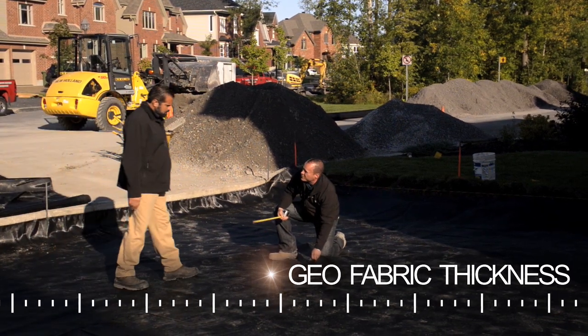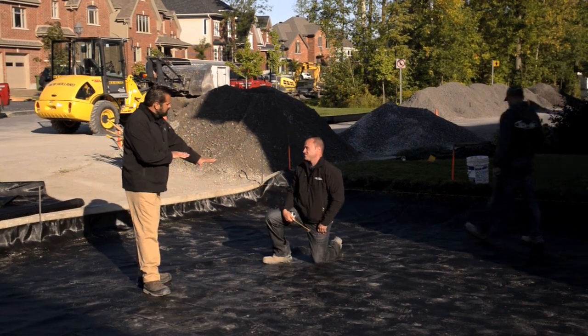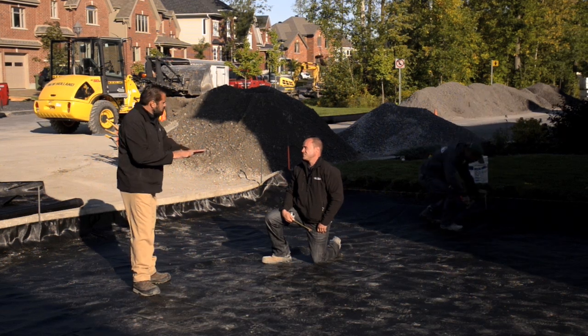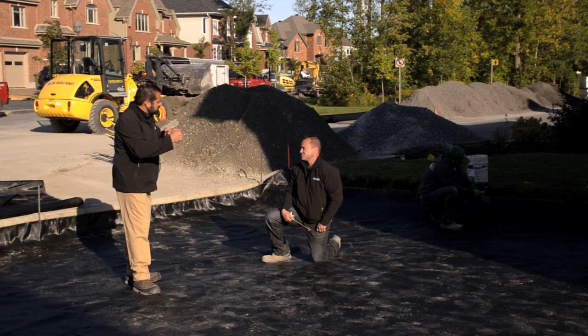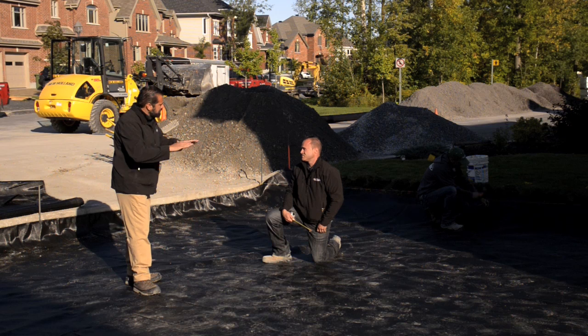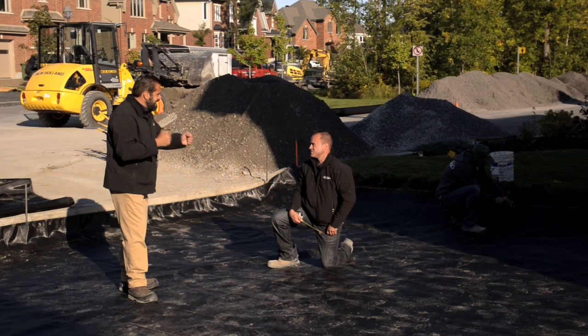We're looking at this non-woven fabric — the type you typically use as a soil separator — but this fabric has bilateral tension ability, so it can bridge minor differential settlement of the subgrade. It also has biaxial geogrid strength.